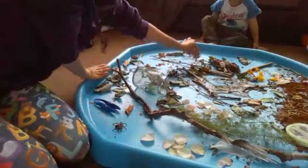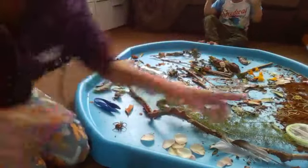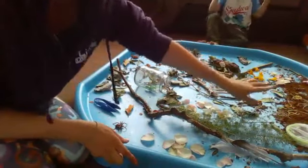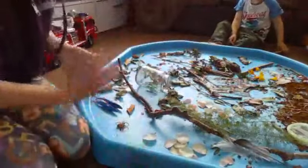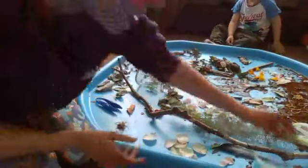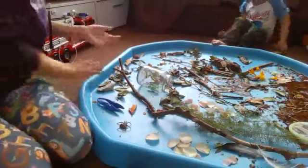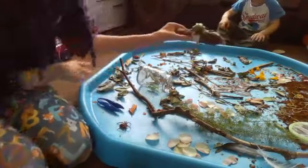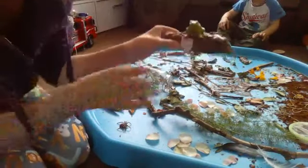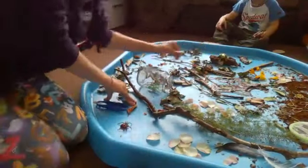And then we've got some tadpoles and some frog spawn. Over here, we've got some mud that's made out of cocoa and crushed up biscuits, and we've got our wriggly spaghetti worms. We've also got some feathers — you just put all sorts in here, whatever you can find — and a net to catch some bugs. And we've got a frog sitting up on his log, which has got some nice dried chia seeds on. We've had this out for a couple of days playing with it.